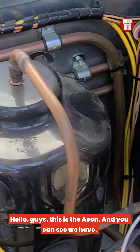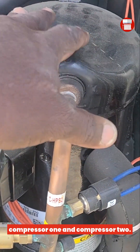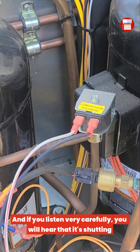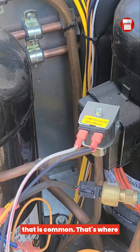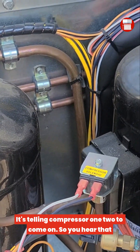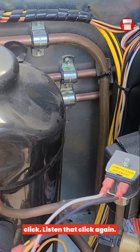Hello guys, this is Aeon. You can see we have compressor 1 and compressor 2. If you listen very carefully you will hear that it's shutting off and coming back on — that's because compressor 1 can't keep up and it's telling compressor 2 to come on. You will hear that click — listen for that click again.